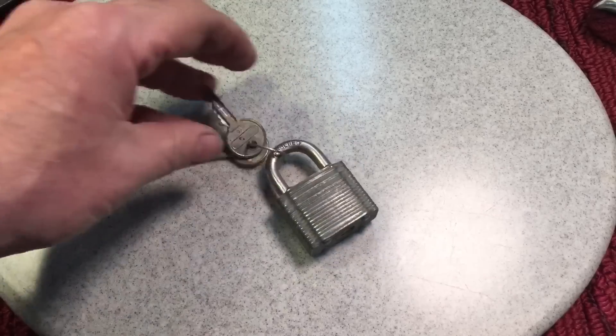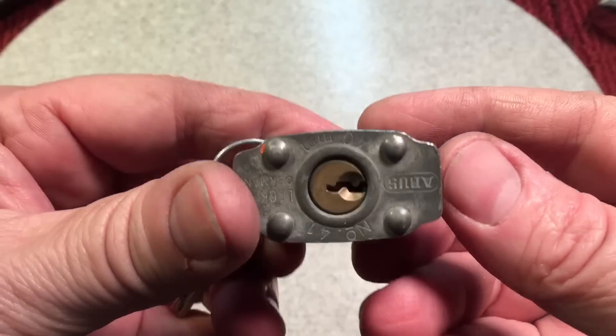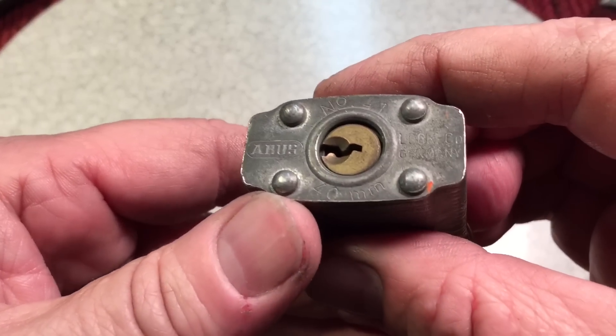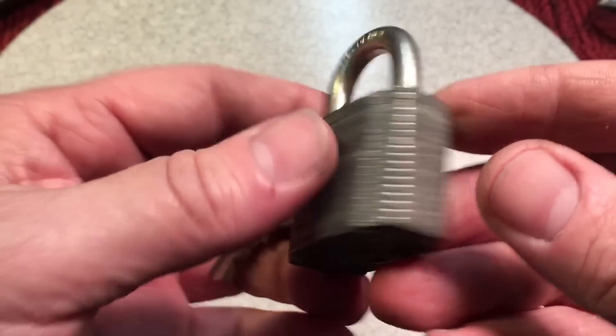Okay, first up for Friday's mosh, we're going to take care of this little ABUS lock. Look at the condition that this is in. You know what's nice about these locks? They do clean up so nice. ABUS makes good locks, and it's a laminated lock, so let's clean it up, take a look at it, and talk a little bit about it.